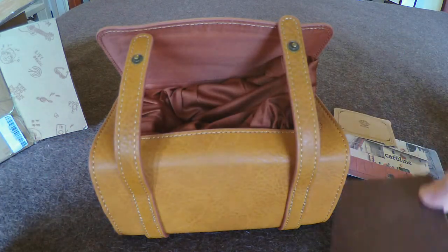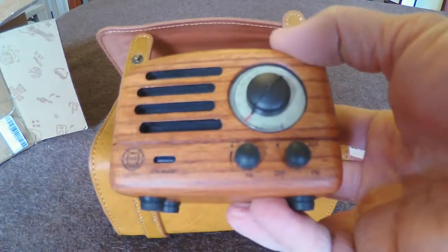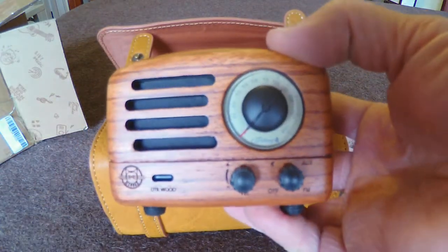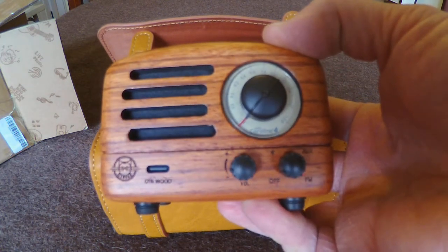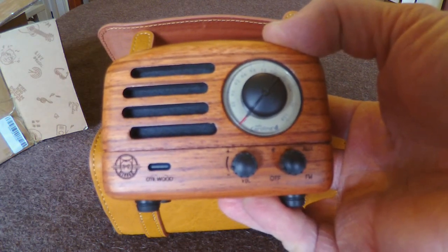Sort of bespoke material inside. I'll save this for a different video to check it out — how it performs — and save it for a little review on the SWLing post.